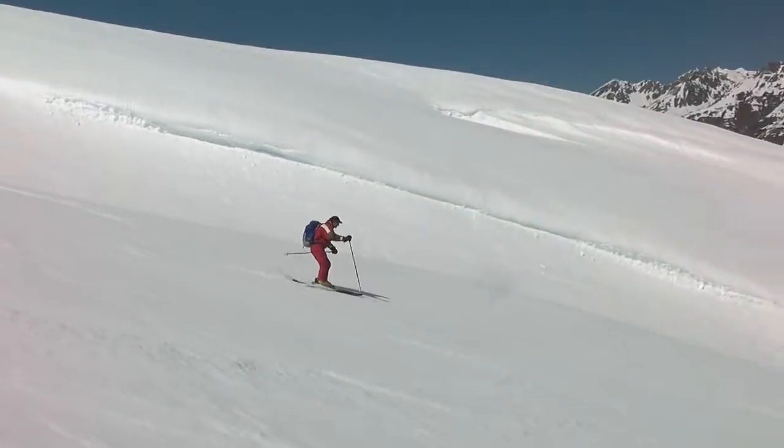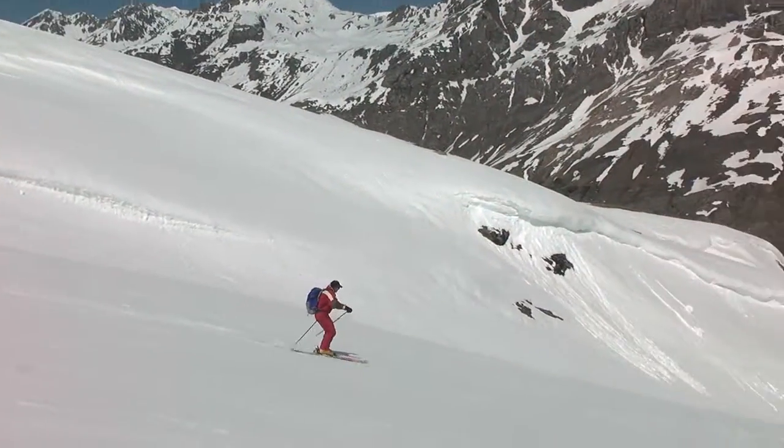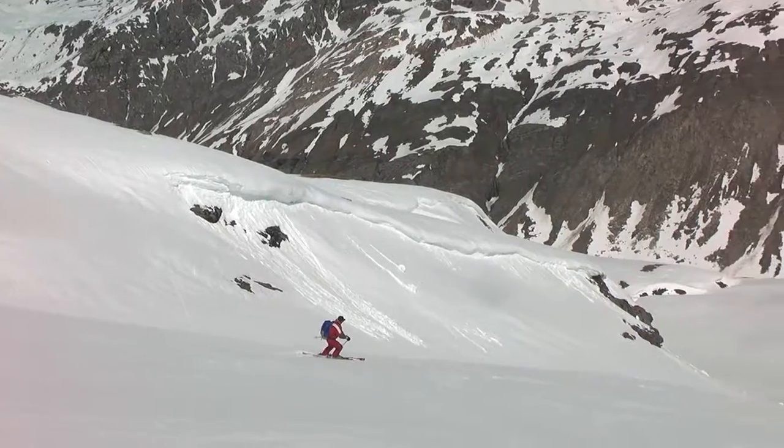Here are some turns using banking on lovely spring snow. It's a truly delightful and easy way to ski.